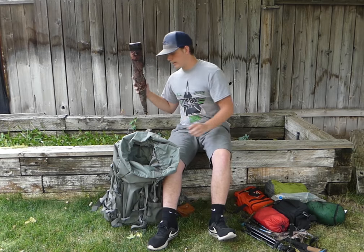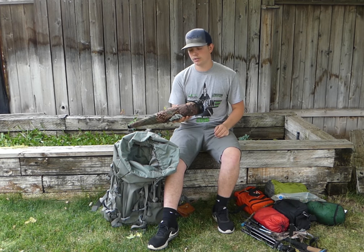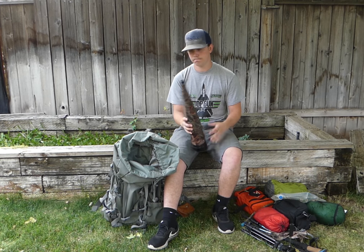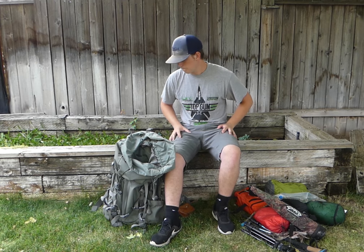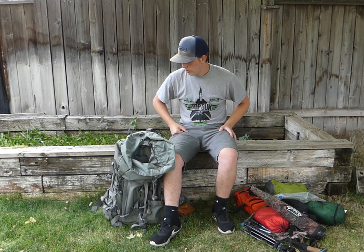The last item is the Rocky Mountain Game Calls standard bugle — I'll either have it in my hand or strapped to the pack. Never had any problem with it, works great. That's my complete system for two to three days in the backcountry on an archery elk hunt. It'd be tough solo, especially packing meat out. Be sure to subscribe to Hell's Canyon Productions and follow us on Instagram!